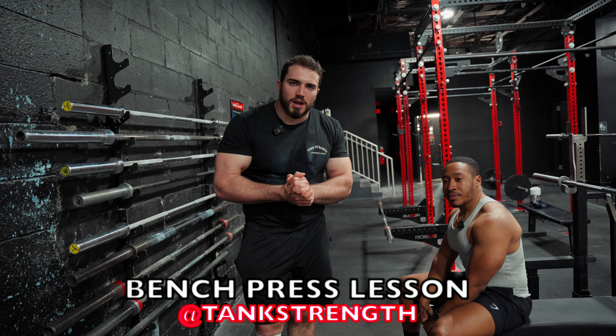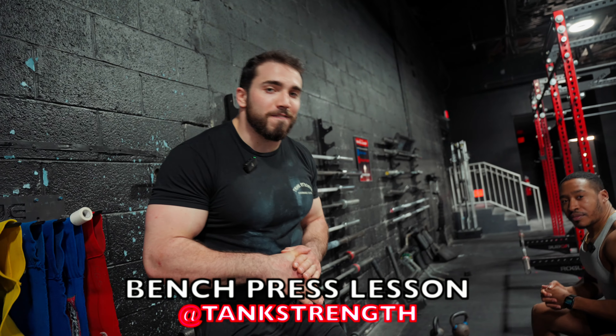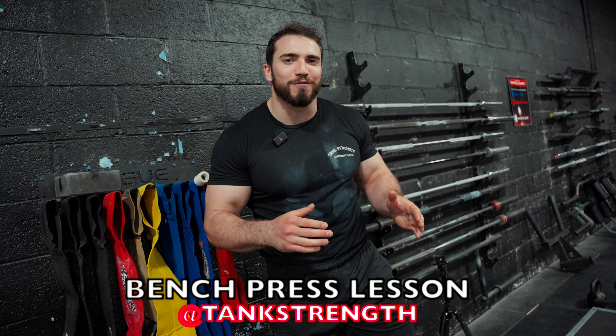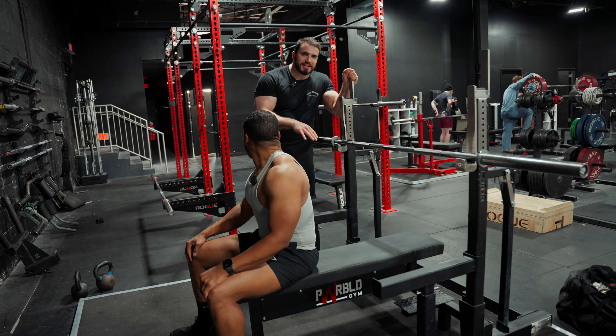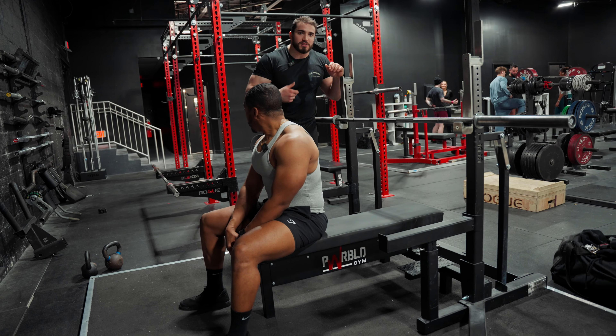Hello my YouTube family. We're back revisiting the bench and today I'm going to teach you how to bench 500 pounds, or at least get the foundation down for you to be able to do that. I'm here with my good friend Ali. We're going to go over the basics of our technique so we can build that foundation and start adding weight to the bar.